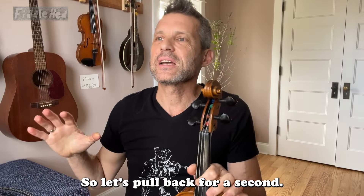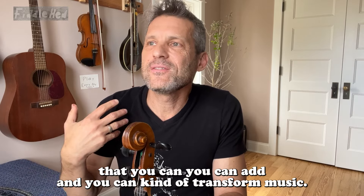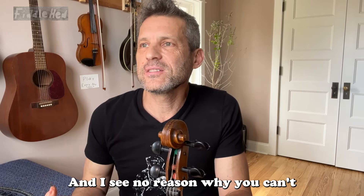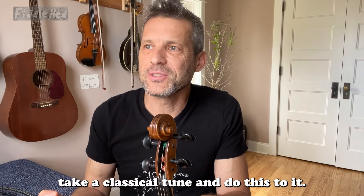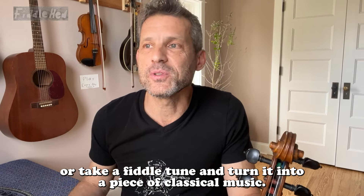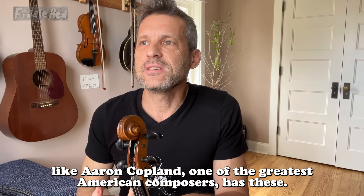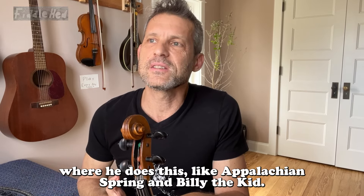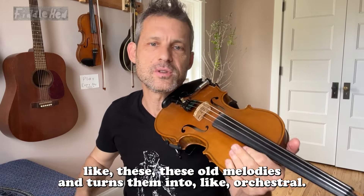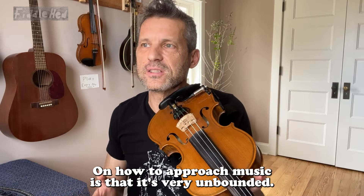Let's pull back for a sec. There's nothing authoritative about this version — it's just a fun idea I wanted to share. You can transform music. I listen to all kinds of music and I see no reason why you can't take a classical tune and do this to it, turn it into a fiddle tune, or take a fiddle tune and turn it into classical music. Like Aaron Copland, one of the greatest American composers, has symphonies like Appalachian Spring and Billy the Kid where he takes old melodies and turns them into orchestral pieces. So the philosophy is that music is very unbounded — it's not just bluegrass and rock, it's all just music.